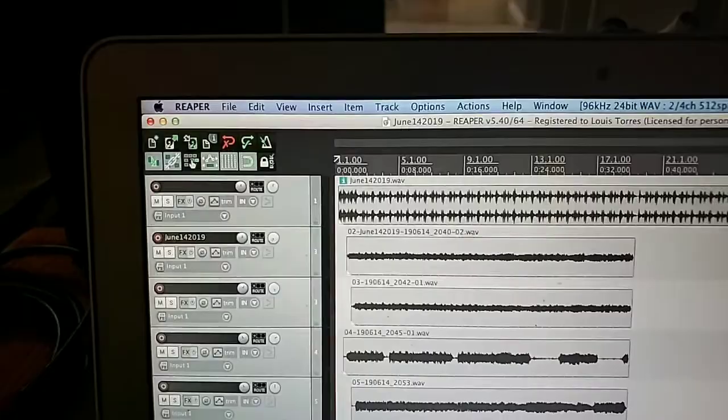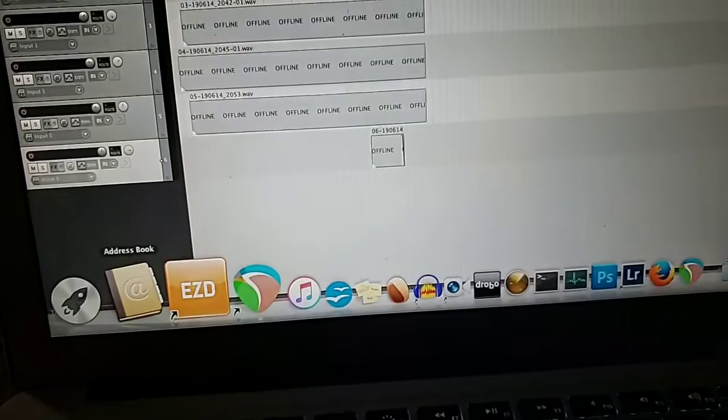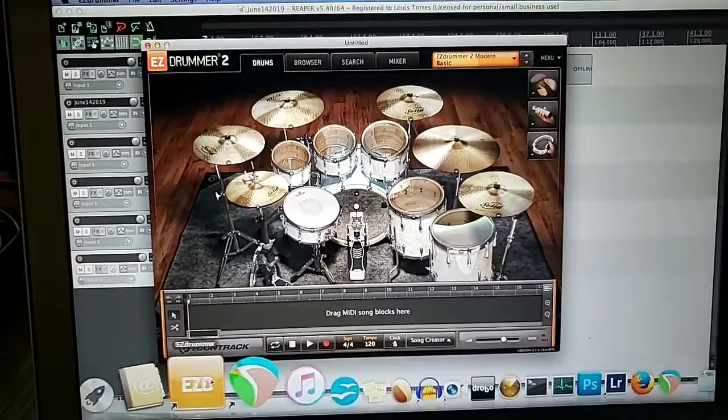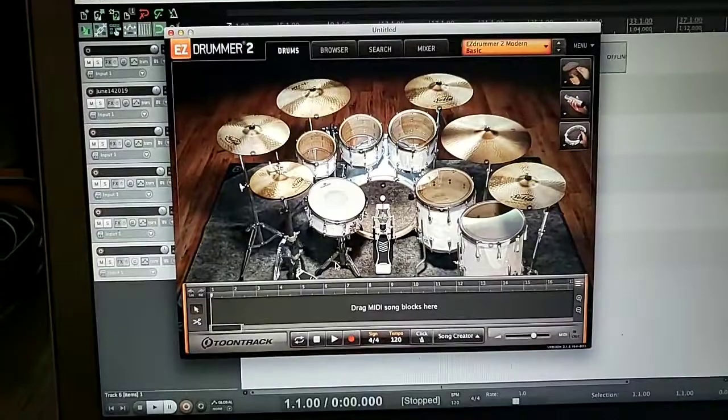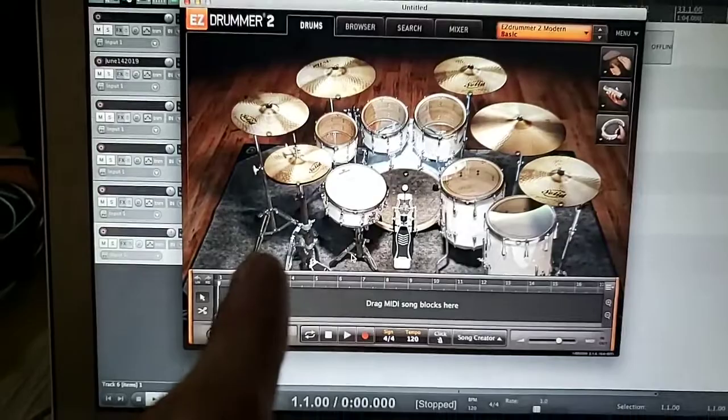Definitely check out Reaper — I have it right here. I think I paid 70 or 75 bucks for it. I also have EZDrummer 2, which is absolutely awesome. I think it's around $150, but I bought it when they had a discount, so I think I paid $125. There's a learning curve, but once you get the hang of it, you get to write cool things and play around with it.